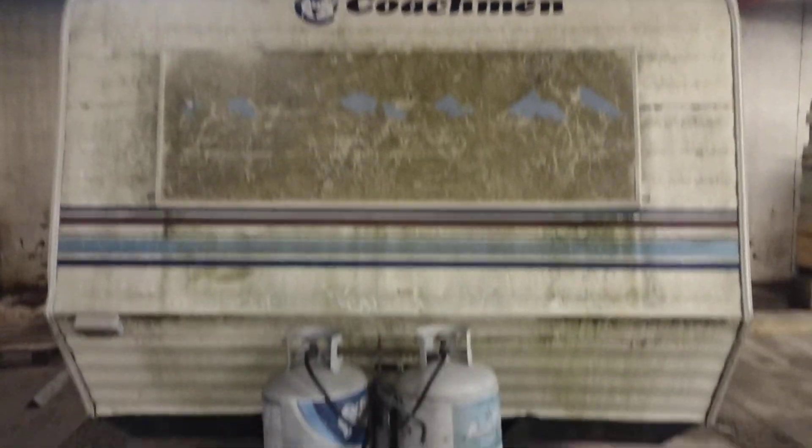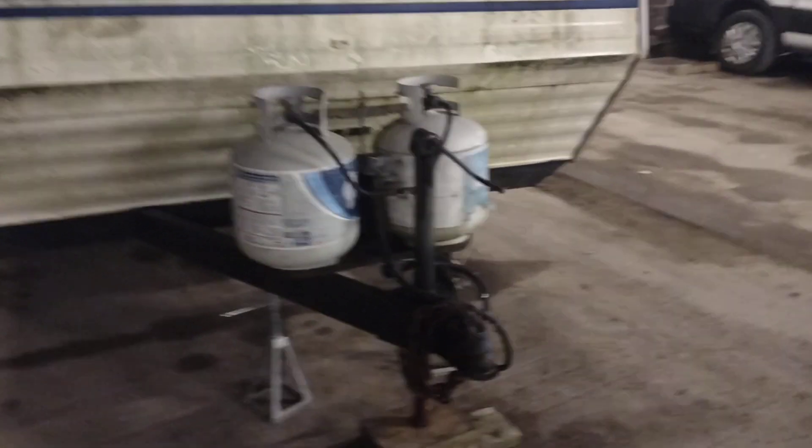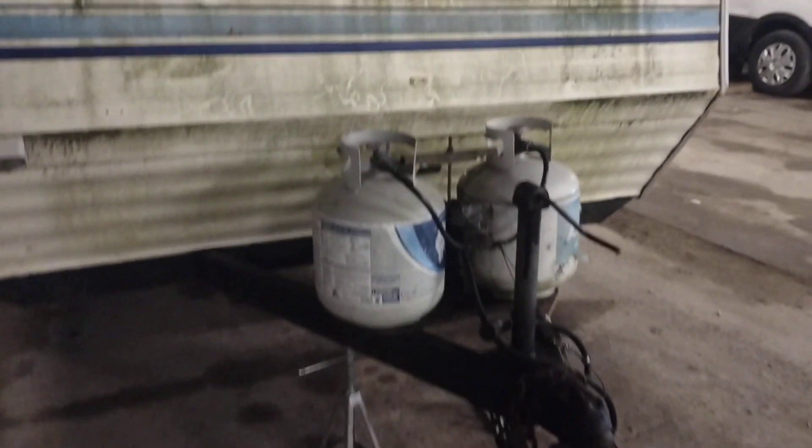Check it out y'all, we have a Coachman with two propane tanks on it. So if you want to fire up your grill or add some heat to your camper in the winter, you're covered.